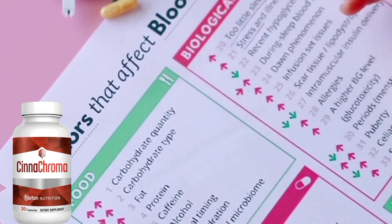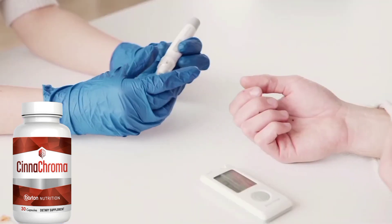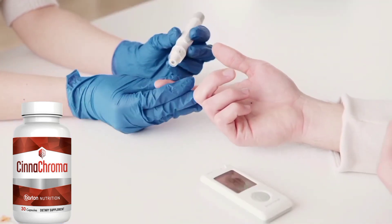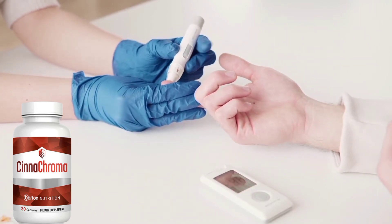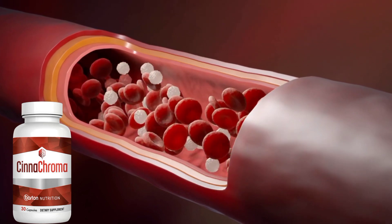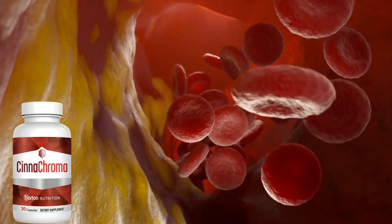Before I tell you more information about Cinechroma, I need to tell you why most of the treatments out there for type 2 diabetes and high blood sugar levels are incomplete and ineffective, and don't treat the real root cause of the problem. Because according to scientists, the real root cause of your type 2 diabetes and high blood sugar levels has absolutely nothing to do with your genetics, how much sugar you eat, or fat around your organs. It has all to do with a substance that makes it impossible for insulin to reach into your bloodstream — and this is called cell clogging.